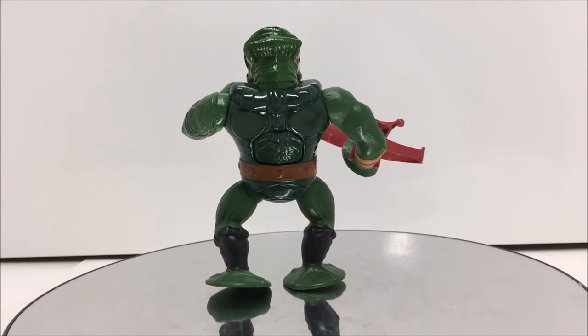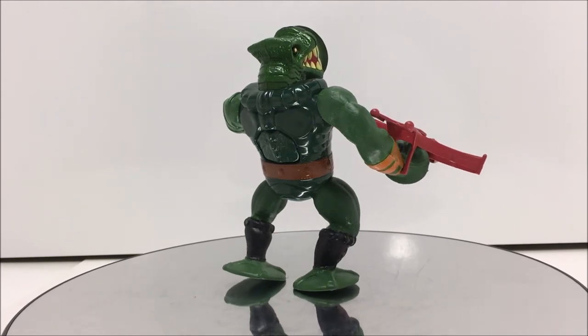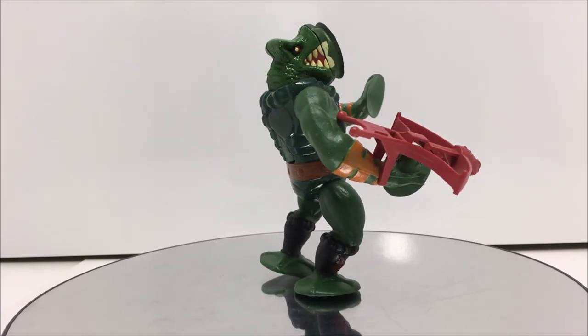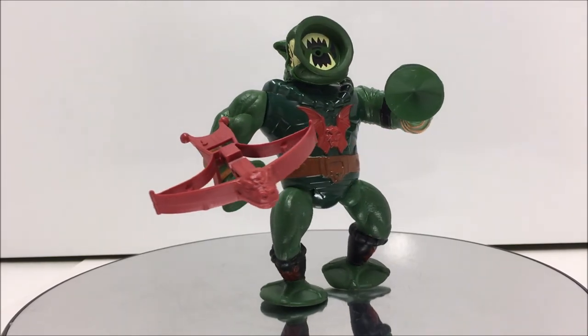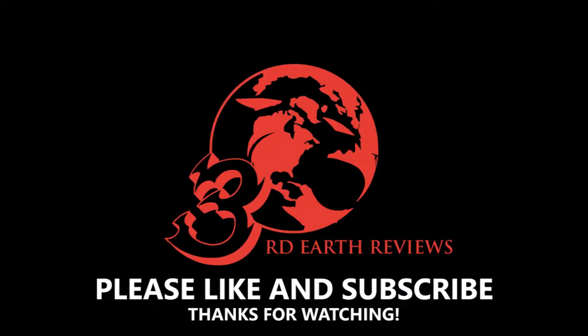I hope that you've enjoyed this video. If you did, please remember to hit that like button and subscribe so you can check out all my other reviews. In my next vintage MOTU review I will be taking a look at Mantena. So until then, this has been 3rd Earth Reviews.